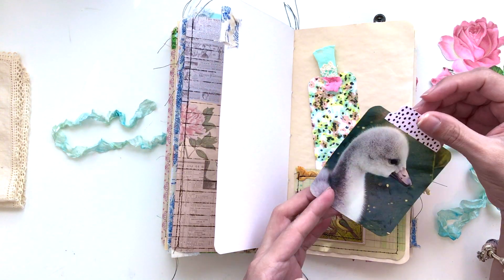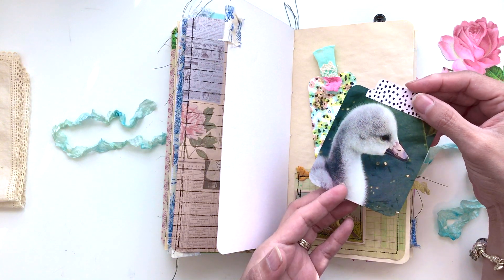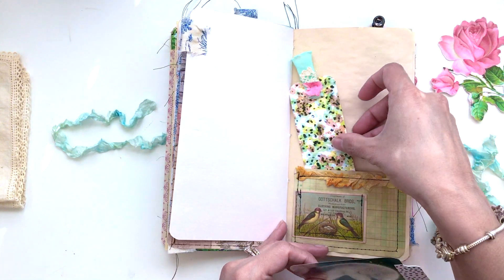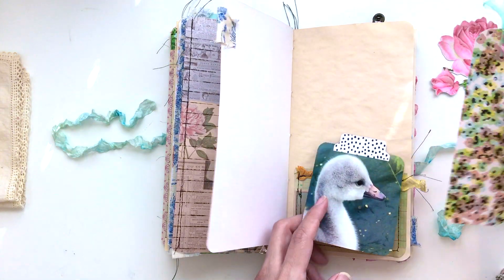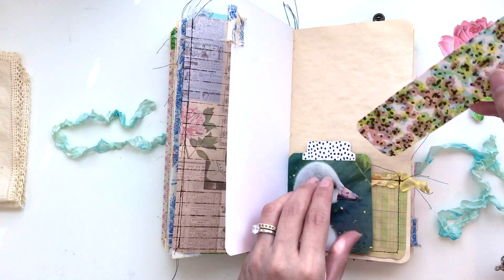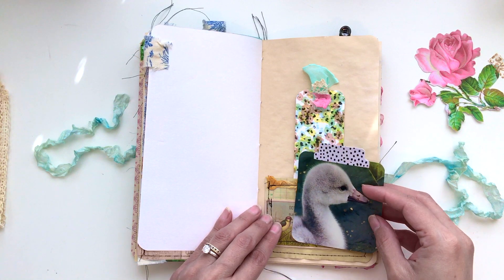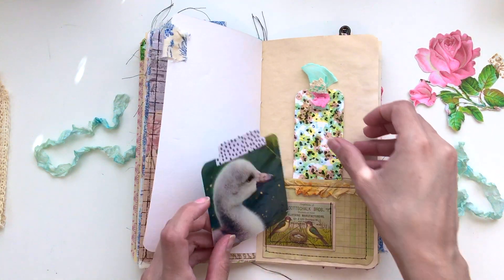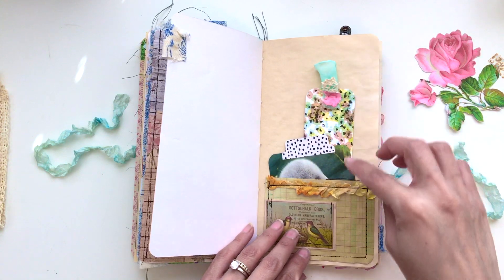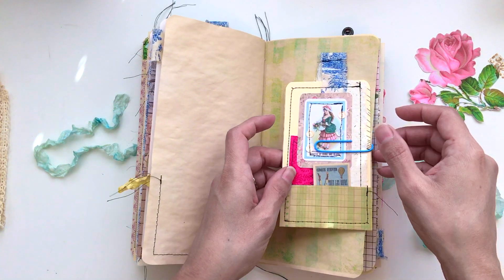I thought this duck was just so cute — it's from a magazine, like a National Geographic or a coffee table book, and I just loved it and wanted to put it in here. I put a tab, then inserted this large tag, and added some really soft trim with some lace and then seam binding. Sorry about that — I had a phone call come in the middle of shooting the video. I showed you these two — I just think they're so cute. Tea-stained paper and the printed paper here.